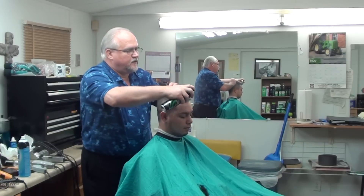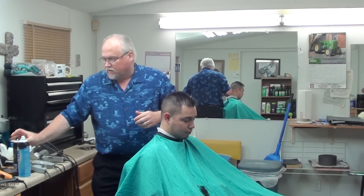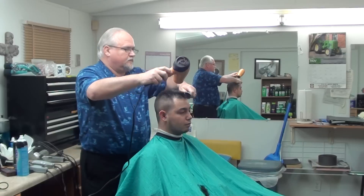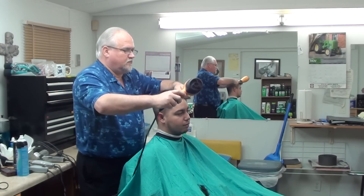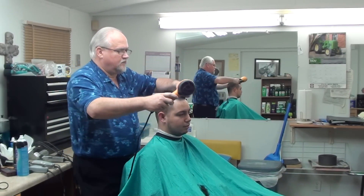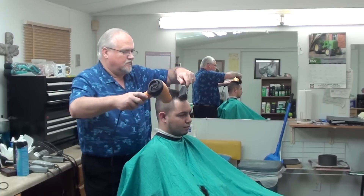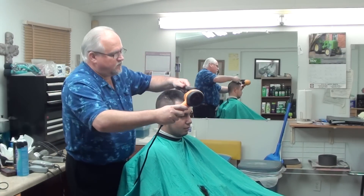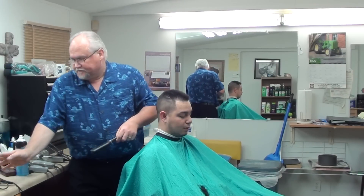We have a can of spray now. The spray is going to make it stand up when you put the blow dryer with it. It's going to make it stand. When you put that heat on it, it's going to work. See what you got. The spray is going to make it stand up.